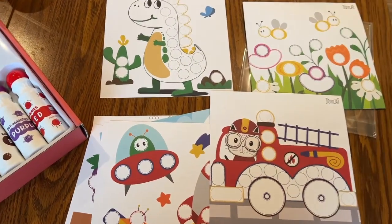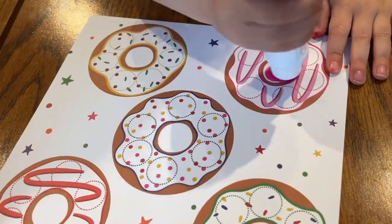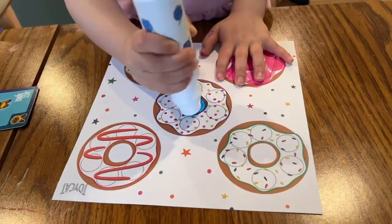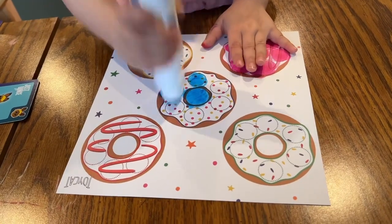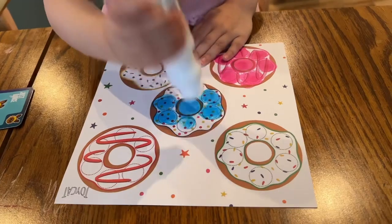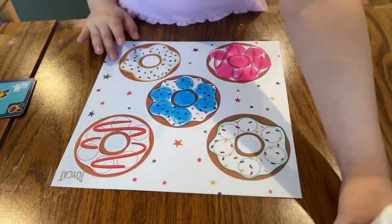We really like that these markers can easily rinse the ink with water, and the large and durable sponge tips provide bold and vibrant colors that dry faster, minimizing the mess. The washable dot markers have definitely been a great interactive activity for our toddler. We would highly recommend them for anyone looking for a fun and mess-free art activity for their kids, and would absolutely give them a five-star rating.